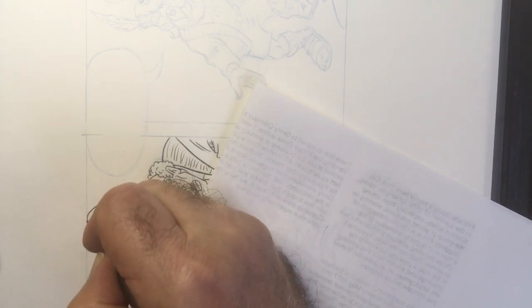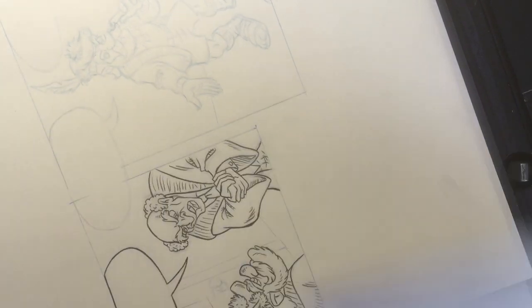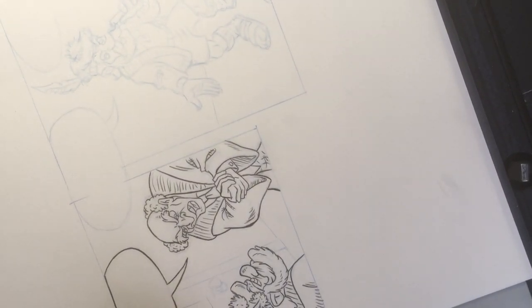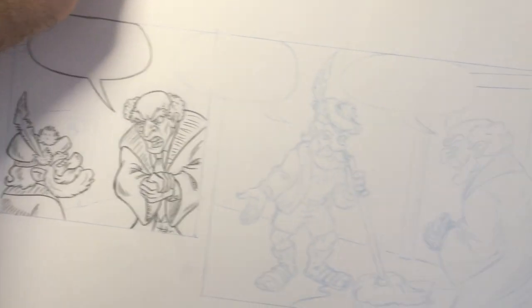As an animator we used to do that — if the pencil line was too soft and I didn't want to smear anything. So I'll carry on to the next panel.